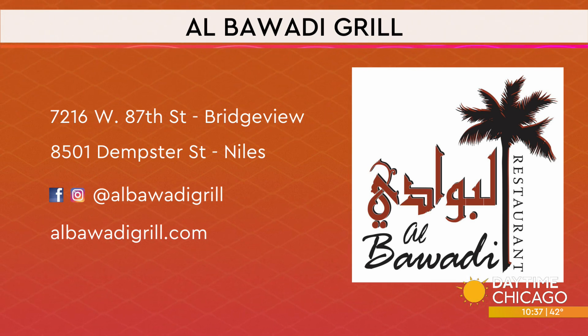Al-Badwadi Grill originally started in 2008, started in a little stand, and they're now at two locations — one in Niles and one in Bridgeview. Mostly famous for their grilled items, but knaffa has been a huge part of it. They're cutting it up and we're going to try it. Social media handles and the website will be on screen. Thank you guys so much — we appreciate it.